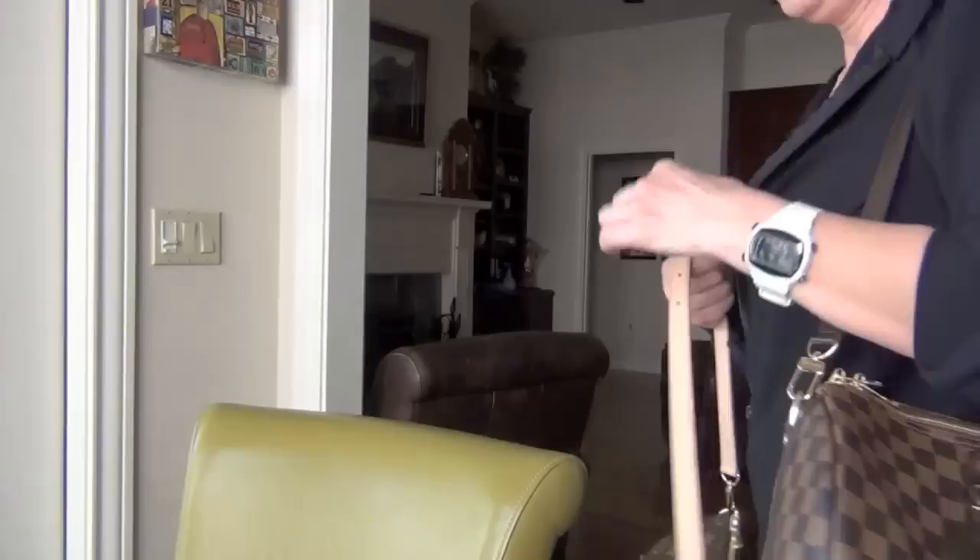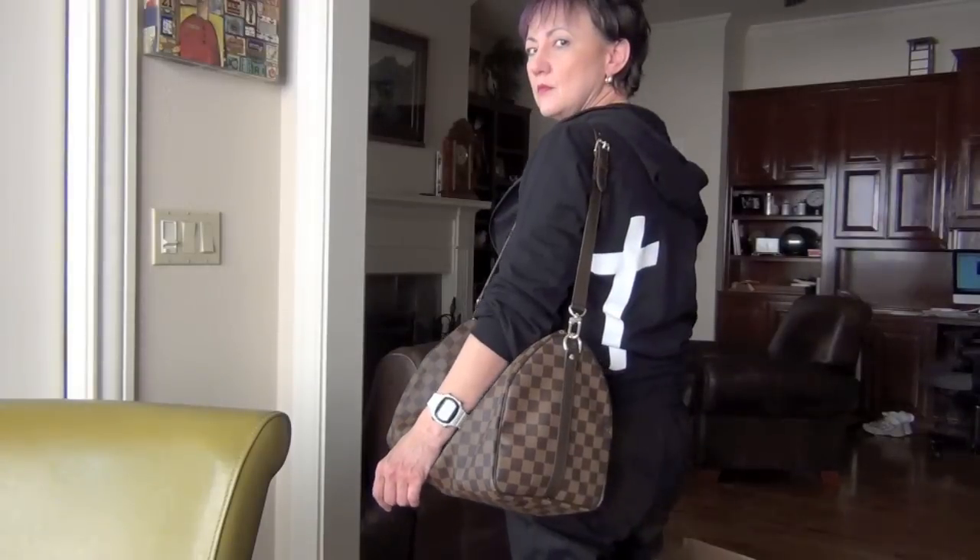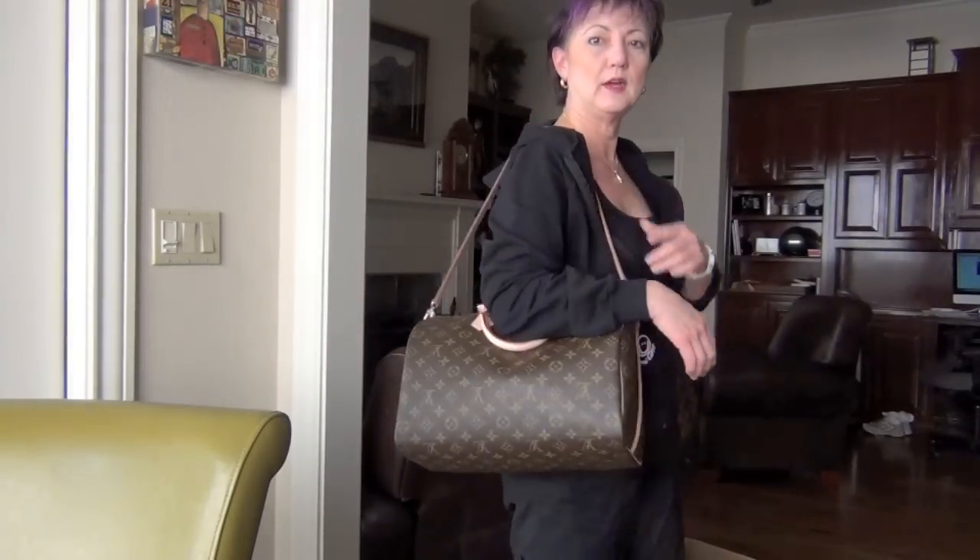So just a quick modeling shot for both of them to show you. I'm not going to put both straps in, just the shorter straps for both — the monogram first.